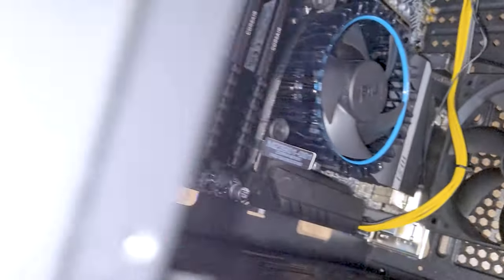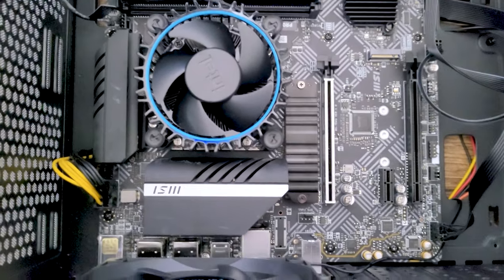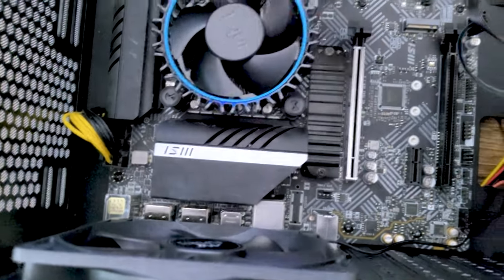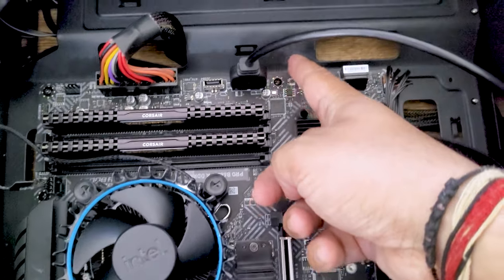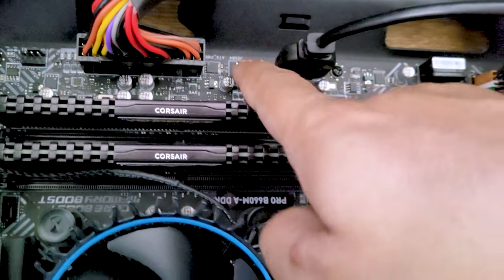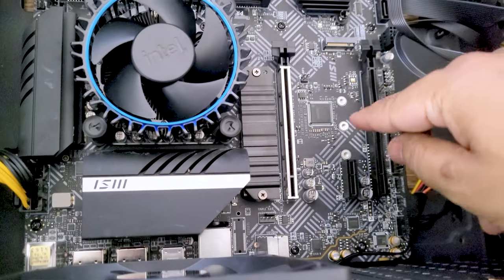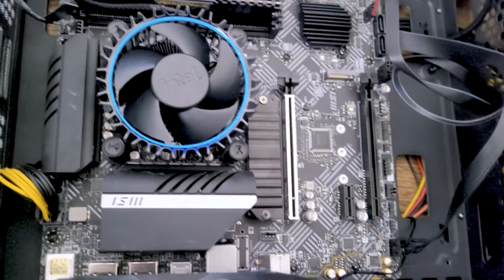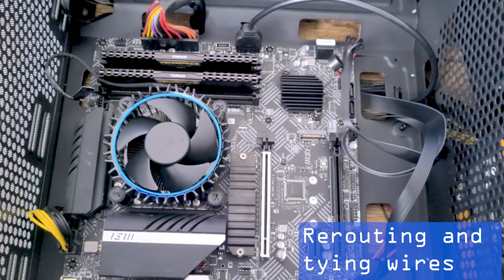Let me quickly go through all connections at a glance: CPU power supply connected at the top, ATX 24-pin power connected, fan power connected, USB 3.0 connected. We also have a USB Gen 3.2 port and PCIe x16 slot that are not in use right now, as we are not adding a graphics card. I'll now quickly tie up the remaining wires and then boot the system.